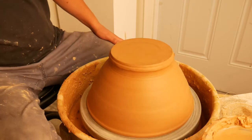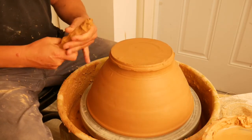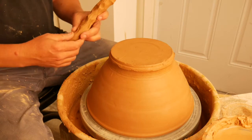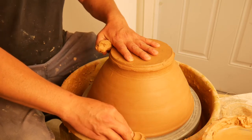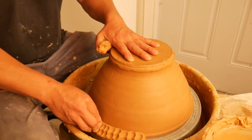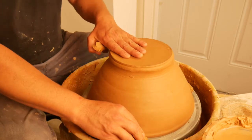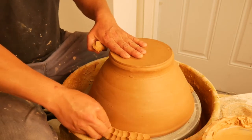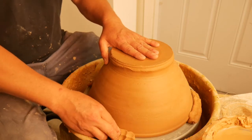Once you have the pot centered, you need to lug it down with some wet material. Just make some coils. Apply pressure down so you don't throw it off center, and then smash the coil into the corner of the wheel head and the pot. Three or four coils should be plenty. For certain forms you want to put a coil all the way around.